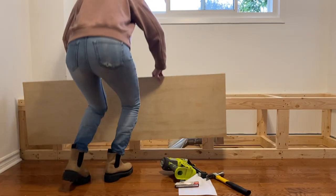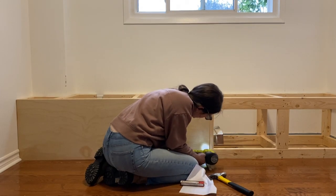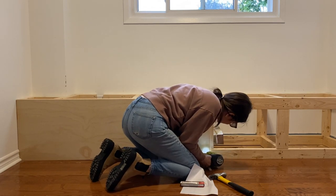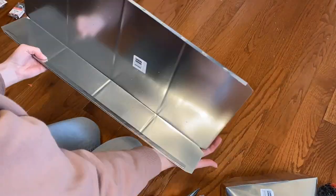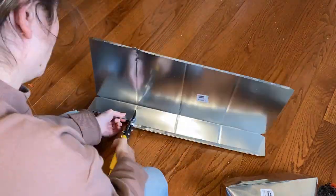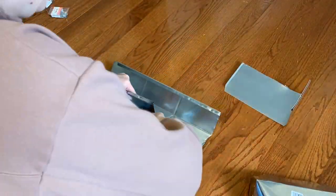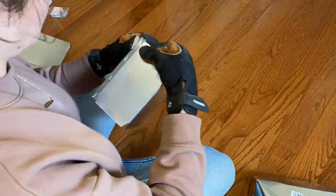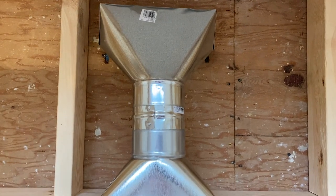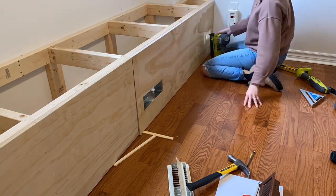With the frame built it was time to face it with plywood. I used three-quarter inch plywood to face the front of the unit, cut the pieces to size, and used brad nails to attach them to the frame. We have an air vent that comes up beneath the bench, so we had to address that and direct the venting out the front instead. I had to hit the hardware store and look at the pieces available to figure out how to make it work. Long story short, I extended the ductwork through the interior of the bench so it could direct out the front, and made sure to seal any cracks between the pieces with special duct tape. With the ductwork figured out, I fastened the plywood to the front and continued on to the more glamorous parts of the project.